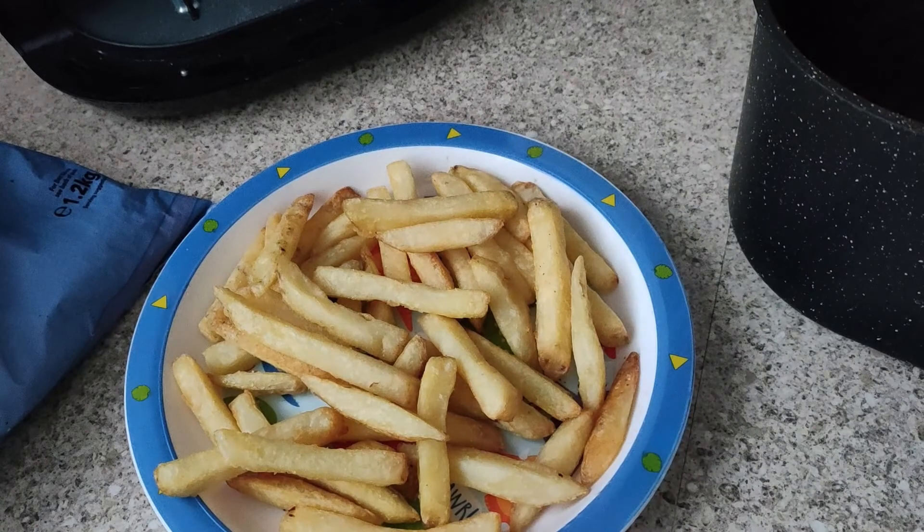They're perfect really — perfectly cooked. That's 8 minutes at 200 degrees Celsius. I used 0.294 kilowatts of power. Whether my oil made any difference to the cooking, I've no idea.